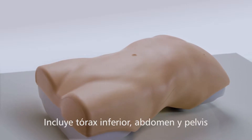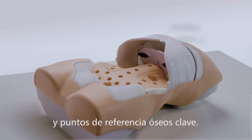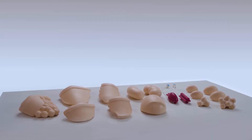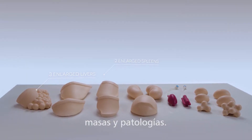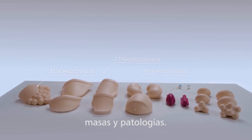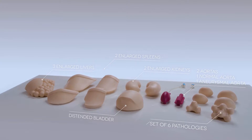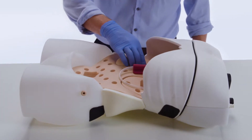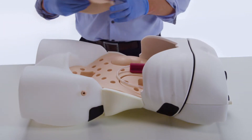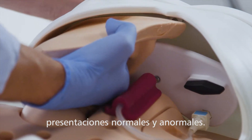The torso features a lower thorax, abdomen and pelvis, and incorporates key bony landmarks. The training kit includes enlarged organs, varying sized masses and pathologies. These organs and masses can be quickly and easily inserted for students to differentiate between normal and abnormal presentations.